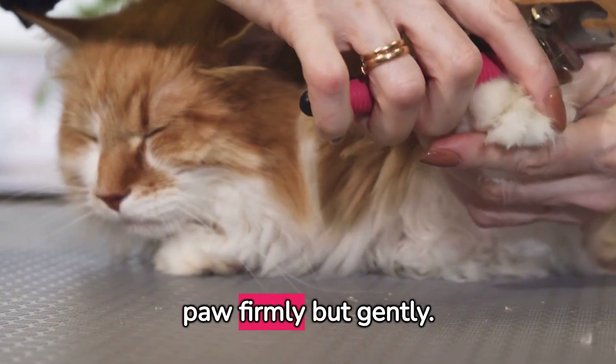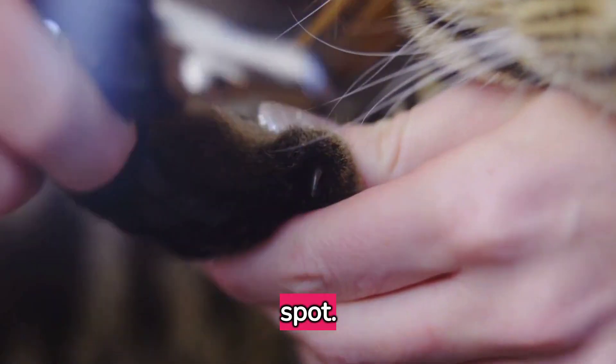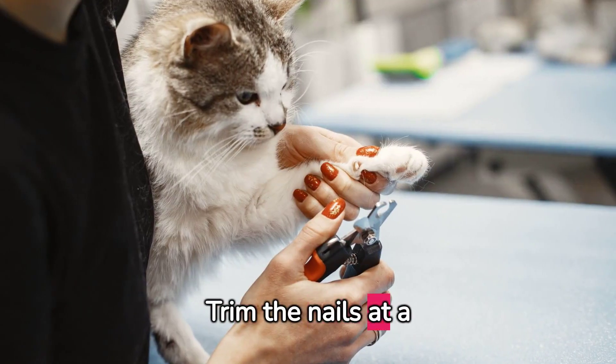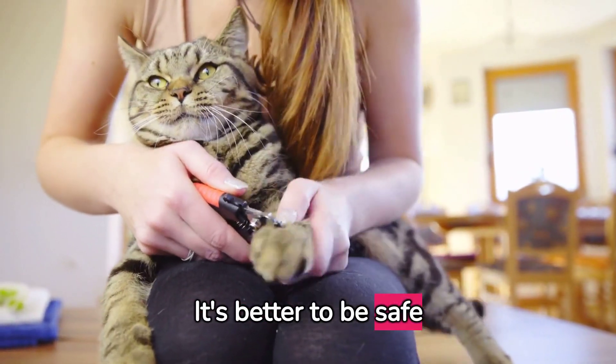Start by holding your cat's paw firmly but gently. Extend their claw by pressing the pads. Line up your clippers at the right spot and double check before making the cut. Trim the nails at a 45-degree angle — this prevents splitting. Trim a little at a time.